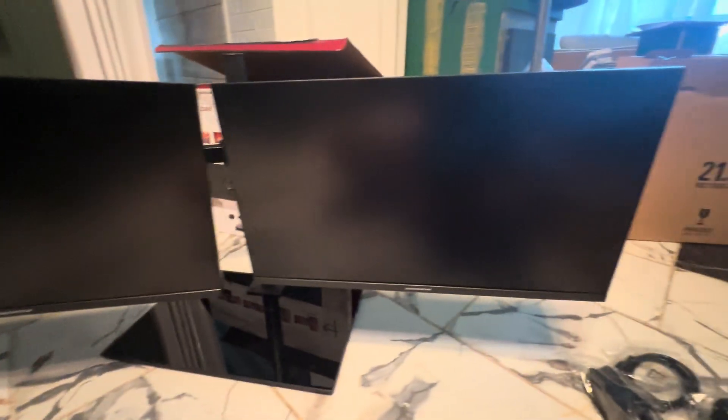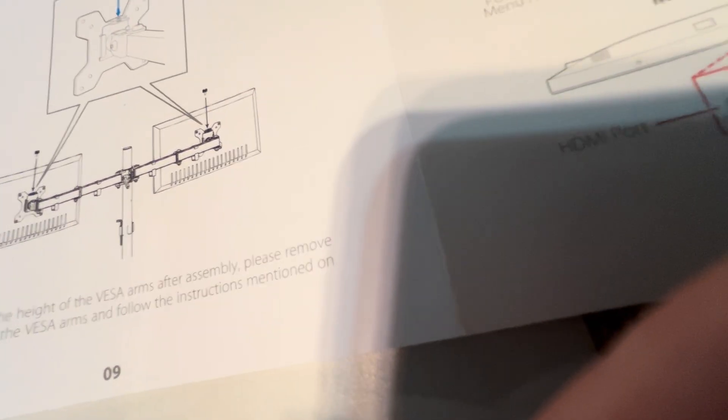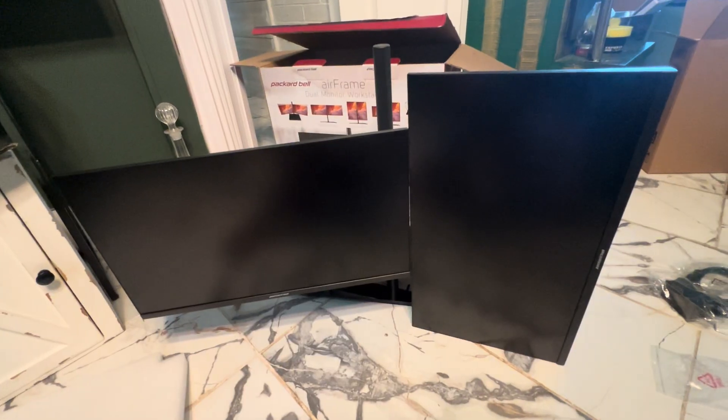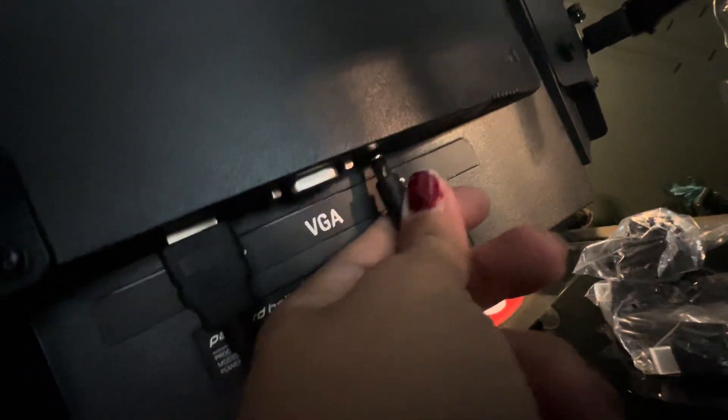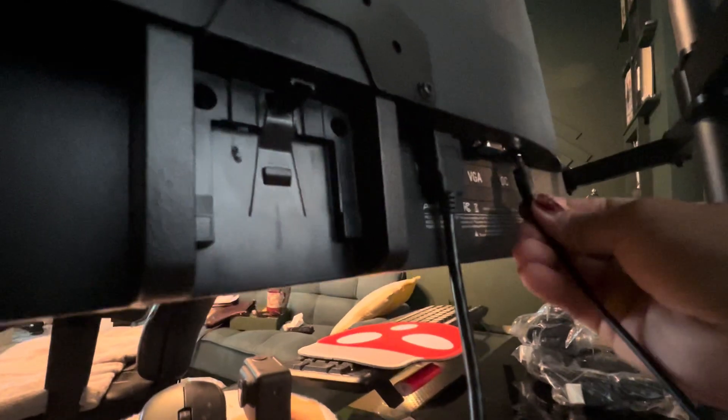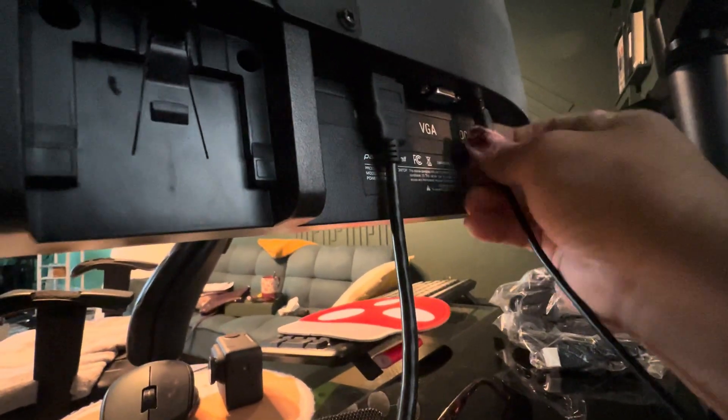That should be it. You can position them like this — the more normal setting — or you can angle them differently as well. The last part is to connect the power cord. Each of the monitors gets its own power cord, and each monitor also has its own HDMI.